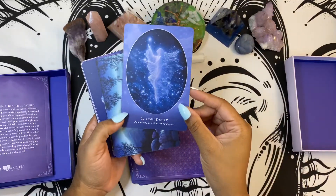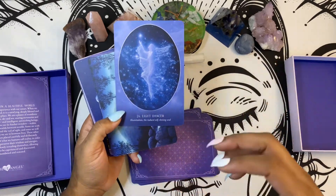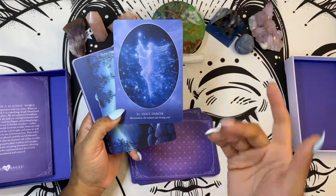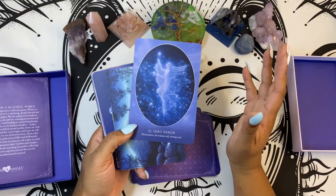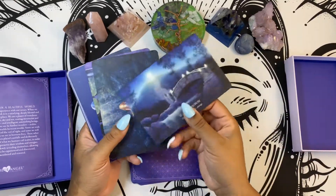The light dancer card — I love this card. Plus it's a six card, so the balance of the light within the darkness. There's so much that you can pull from these cards. I absolutely love them. Plus they're just beautiful to look at.